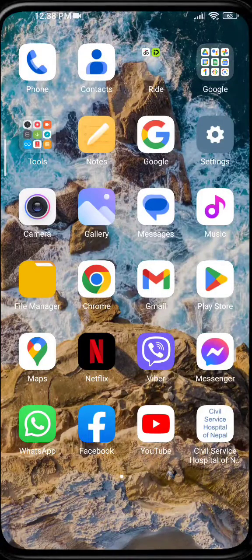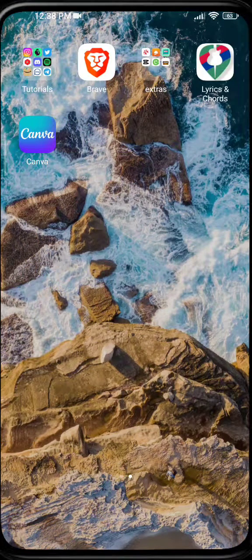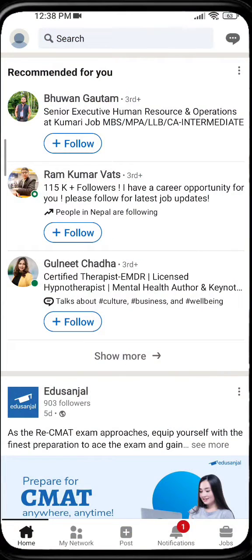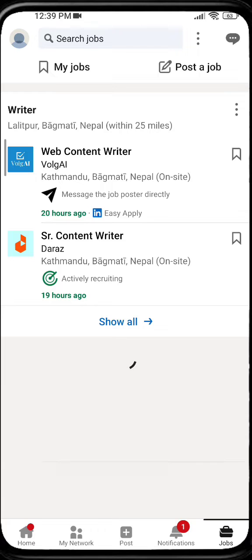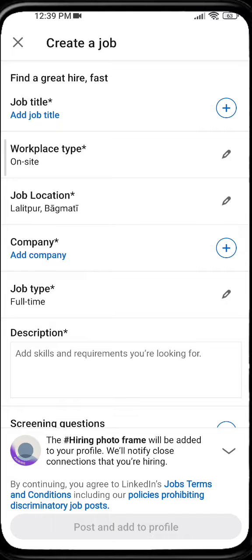Hello guys, welcome back to another tutorial video. Today I'm going to show you how you can post a job on LinkedIn. Let's get started — firstly open up your LinkedIn and go to Jobs. On the top right corner you can see 'Post a Job', just click on that option.